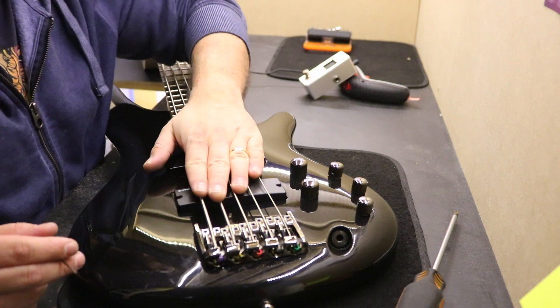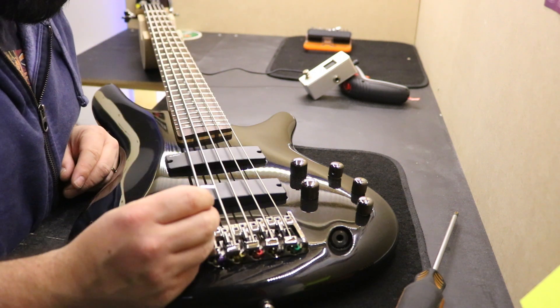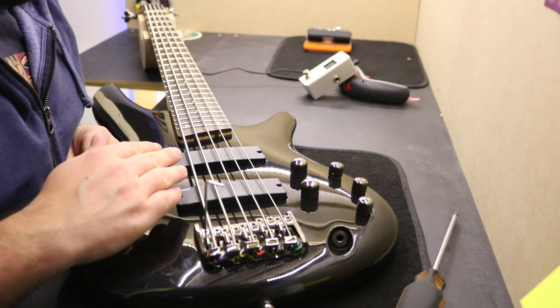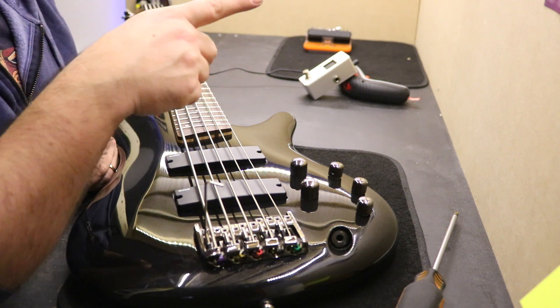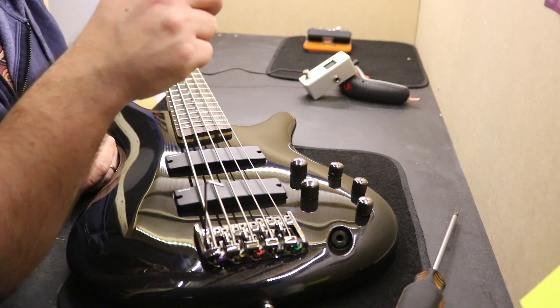To adjust the string action you just need the Allen wrench that came with it. You just go up and down as you wish until you have the desired action. You can find the reference sheet on the Revive Guitars Facebook page.